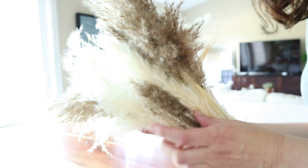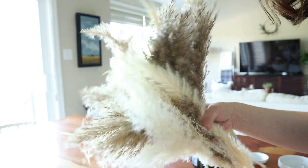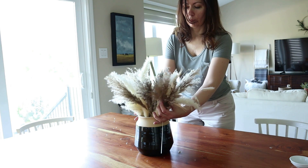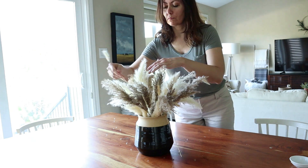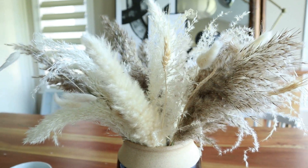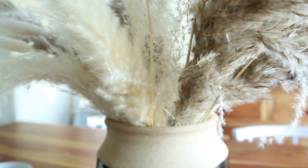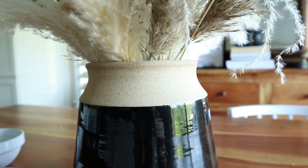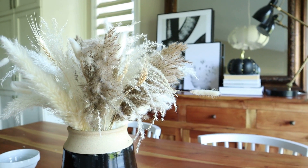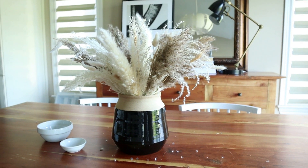I purchased these dried pampas grasses on Amazon — a couple of bouquets actually for a DIY wreath that I shared on the blog, and I'll leave a link in the description to that tutorial. But I had leftovers, so I picked up a ceramic vase at Home Sense Canada and just placed the pampas grasses in it. I think they look so beautiful and natural, letting them fall loose. I love this particular vase because it's got a mix of a shiny element you wouldn't expect alongside a matte element at the top.